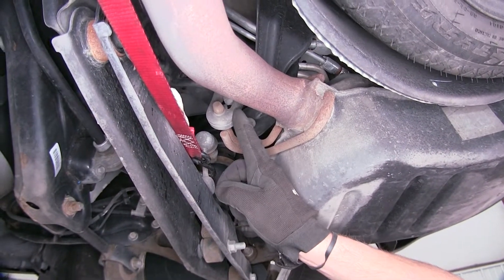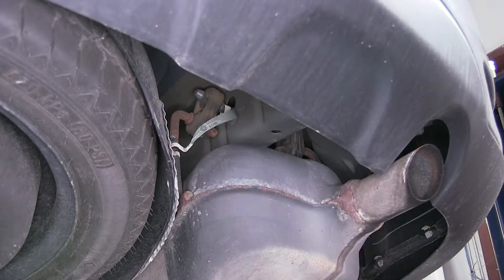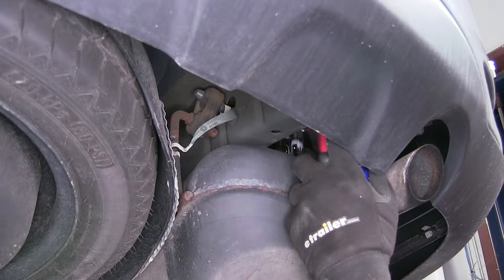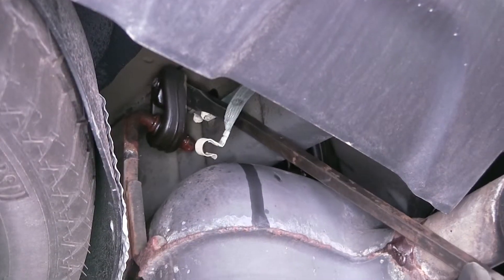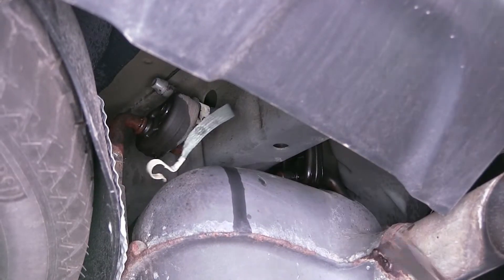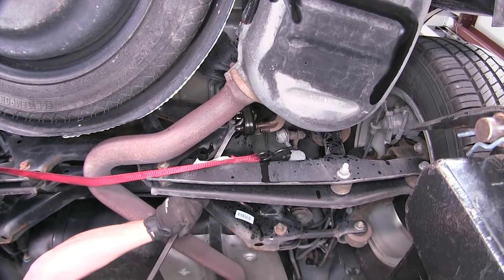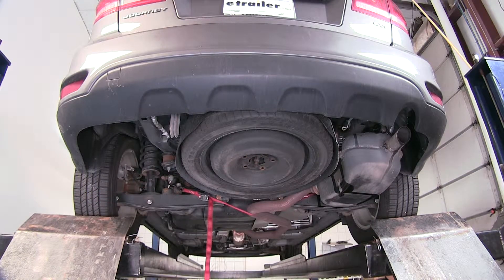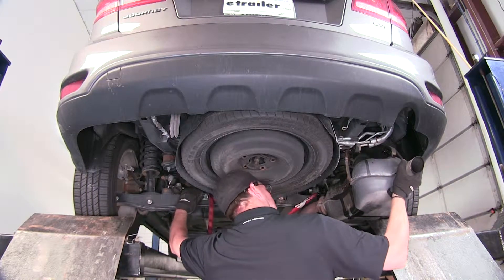Note: on vehicles equipped with dual muffler systems, you'll need to do this on both sides. To remove the rubber isolators from the metal hangers, we're going to spray each one with a spray lubricant and then use our pry bar or pliers to remove it. Now with the hangers removed, we can use the safety strap to safely lower the exhaust.